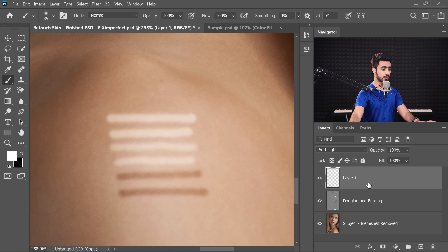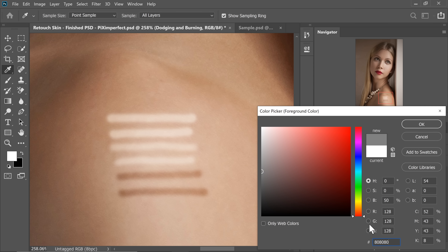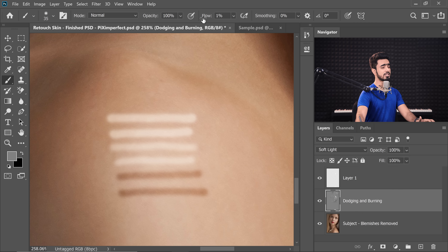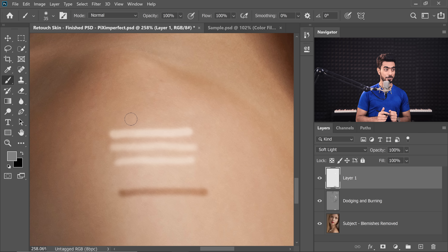So why the heck are we using a grey layer? Because using a grey layer is cumbersome. Anytime you want to erase something, you have to go to the grey layer, choose 50% grey as the color, increase the flow to 100%, and paint with grey over that area. If you were doing it on a blank layer, you could simply use the eraser tool. Even while using the brush tool, you can hold the E key to temporarily switch to the eraser, erase it, and release E to go back to the brush tool.